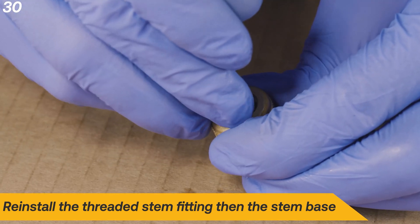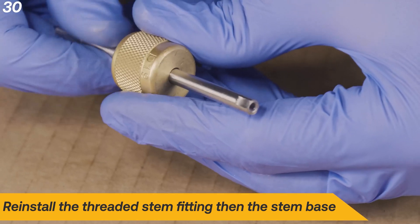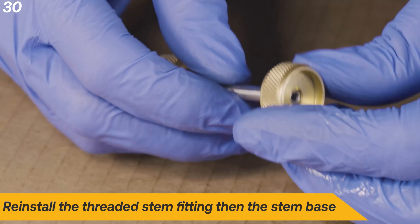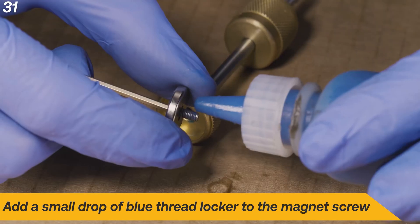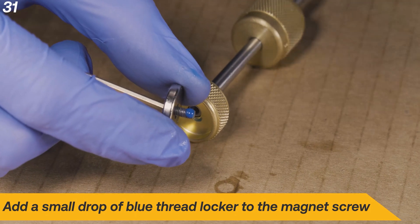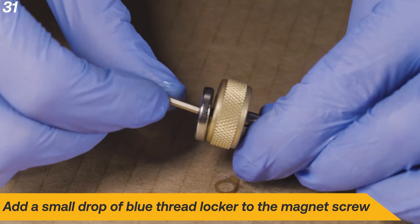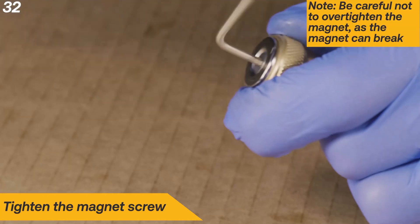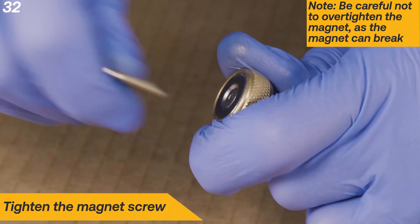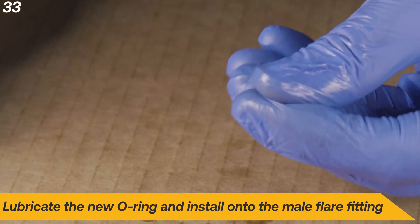Reinstall the threaded stem fitting, then the stem base. Add a small drop of blue thread locker to the magnet screw. Tighten the magnet screw, being careful not to over-tighten the magnet as it can break.